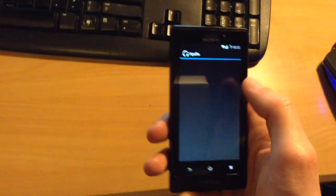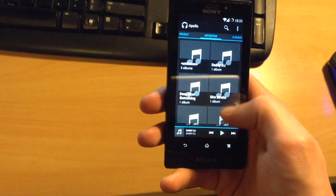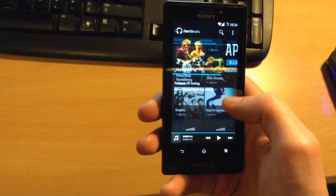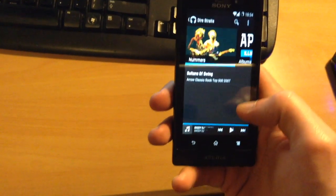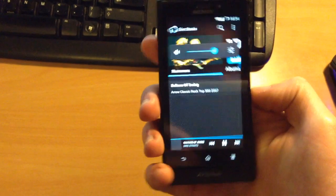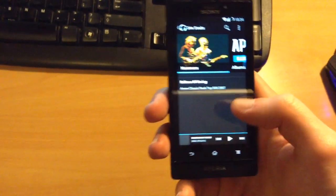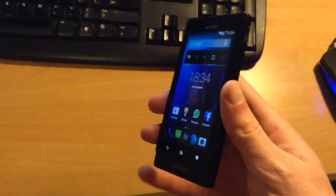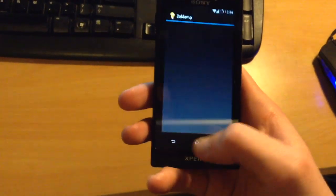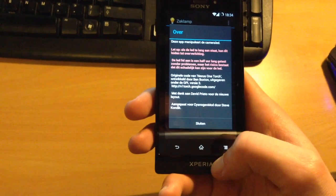The sound works just fine. We'll open up Apollo here for some music. Why not Dire Straits? Yeah, the music works just fine. It also works fine through the headset, so that works through the headphone input. I already saw the flashlight before, so we'll just go back here.